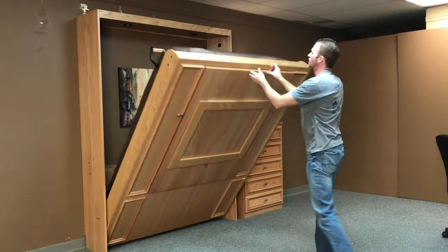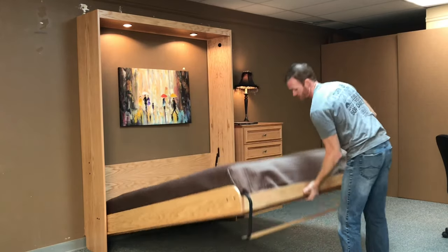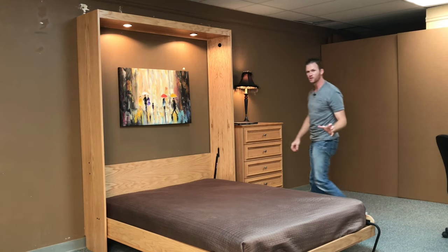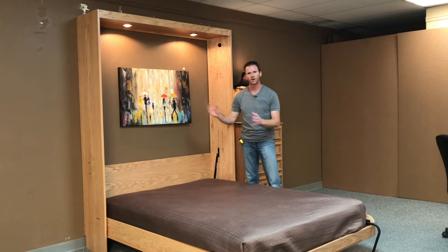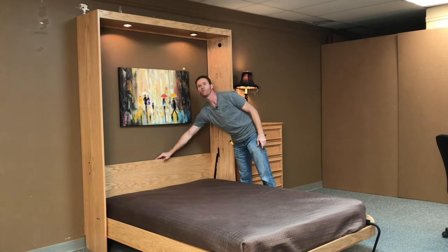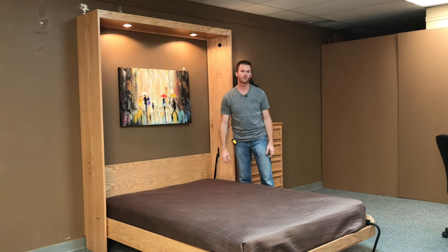If you notice, the lights will come on automatically. Rotate the leg and take it to the ground. The lights come on automatically because there's a tilt switch on the bed, so that when it's closed, there's never power to the lights. But you do have a three-stage touch dimmer here, so you have low, medium, high, and then off again as well.